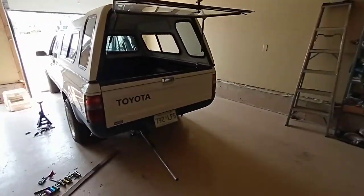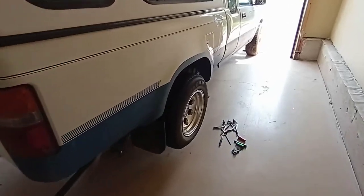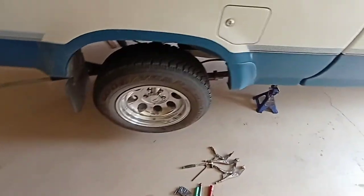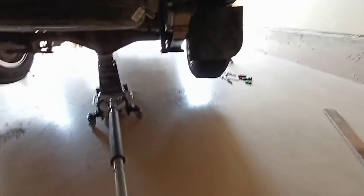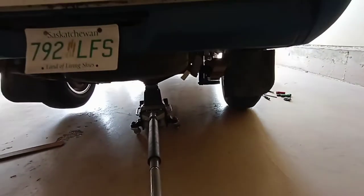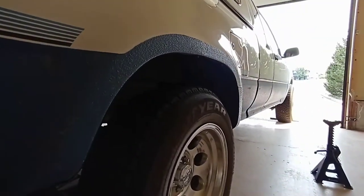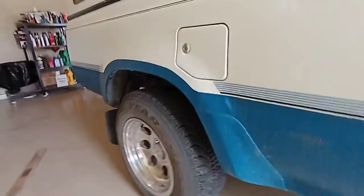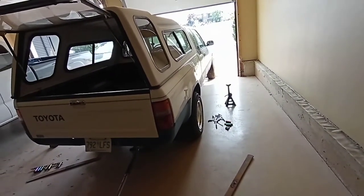Now I'll lift it back up, put jack stands under, and do the opposite side - but you guys already saw this side so I'm gonna fast forward and get the whole thing done. Alrighty, this side is done too. Now all I have left to do is pull the jack stands, drop her, and see how she sits completely. She's ready to go - pull these stands and let's see how she sits. I'm excited. Whoa! Oh buddy - there we go, we definitely got some lift. Look at that, way better! Full hand clearance!